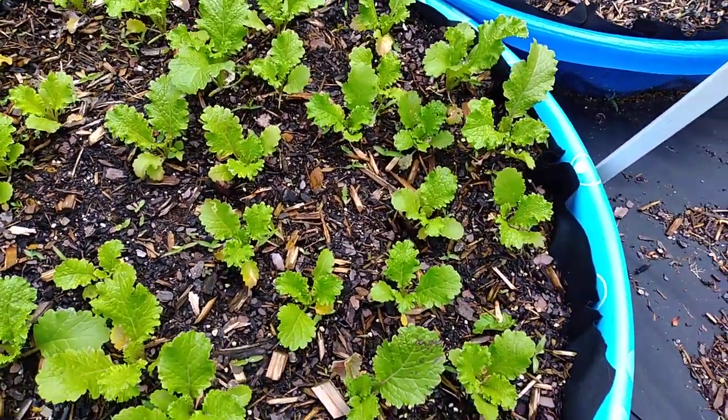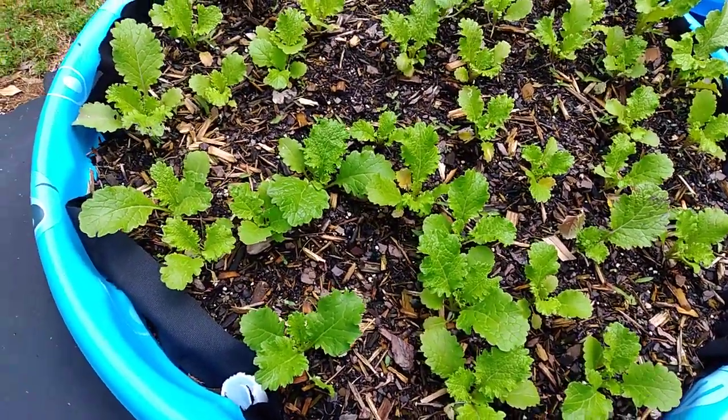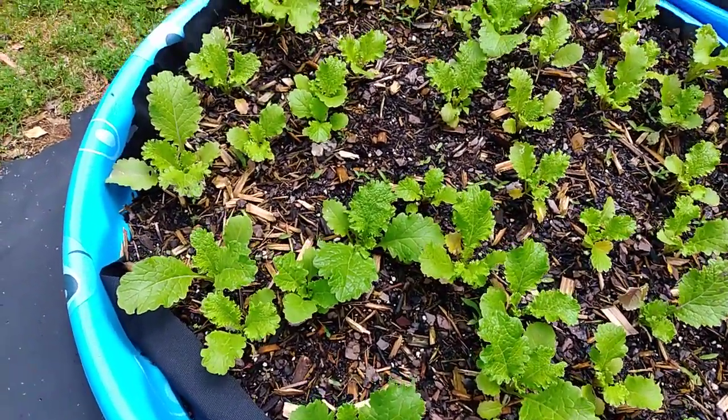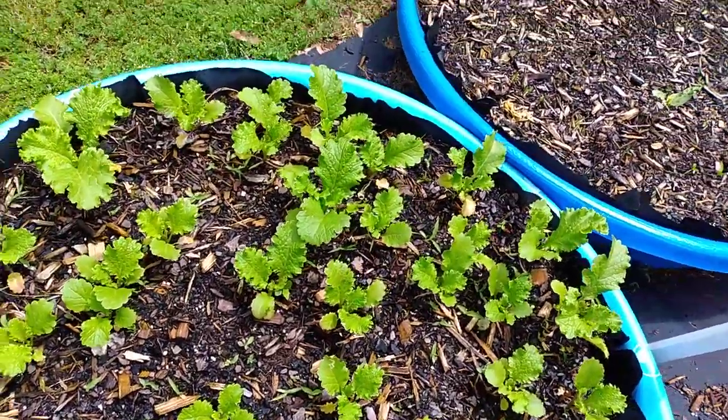If you look at my previous video you can see them growing in my greenhouse. I had them all in one, two, or three cups — they were all bunched together, so I had to separate them and portion them out.